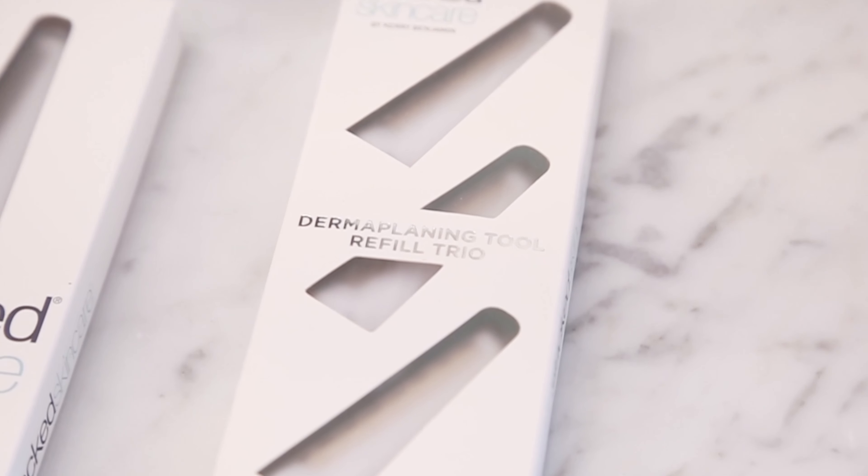Another benefit to our tool is it's sustainable. Not only is it an aluminum handle, but we designed it to remove the blades, so you can use these once a week for four weeks and just simply replace the blade once a month.